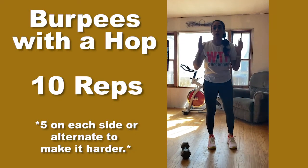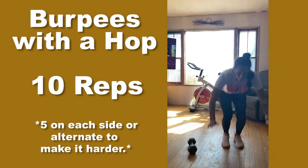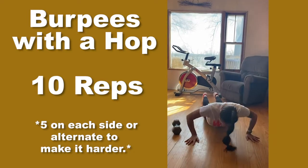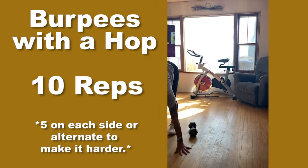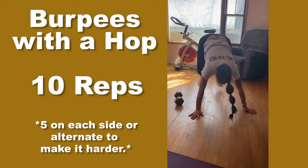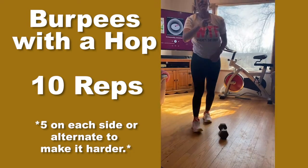Burpees with the hop. We're doing burpees — like Layla said, we're going to hop over the dumbbell. We're doing five each, so we're going up. One, two... five. Hop. You can also go over like that if you want to make it a little harder. That's ten.